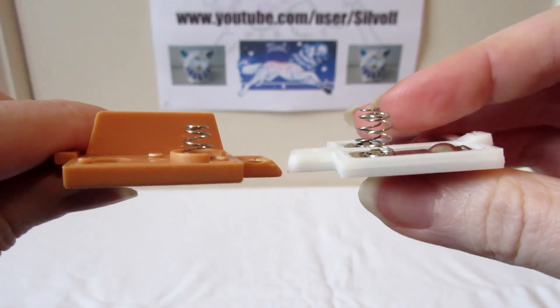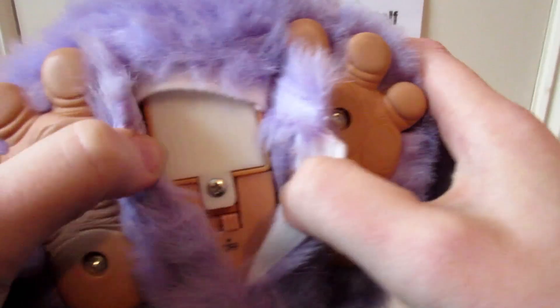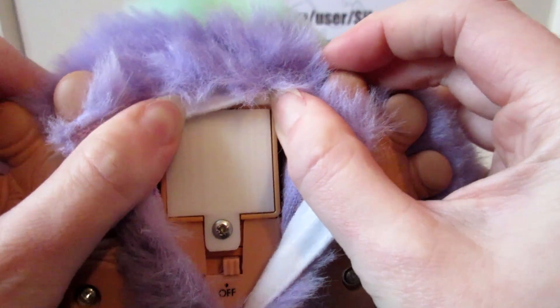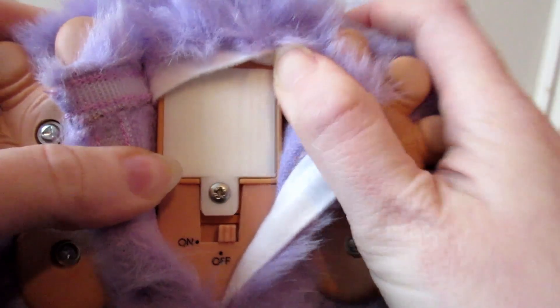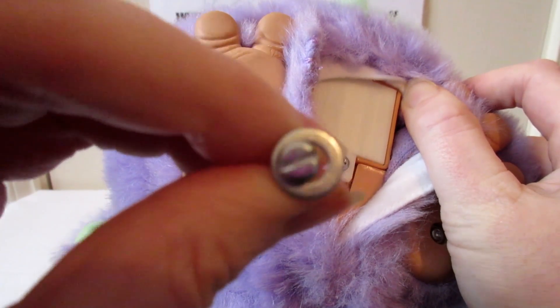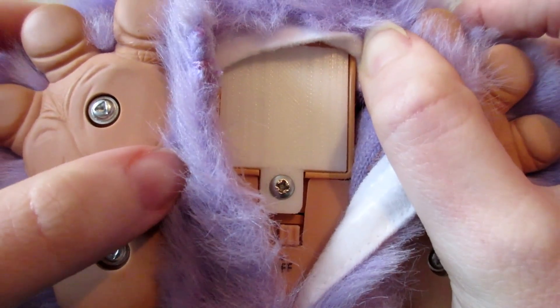Let's put the new battery cover on Fuzzy Nub. The batteries are vertically positioned in the Furby, so putting the cover on is always a challenge. We've got his new battery cover on — you can see how well it fits in there. Absolutely perfect. The screws they provide with the battery covers are Phillips head, whereas the other ones are different. The new ones are Phillips heads.